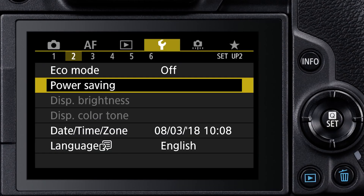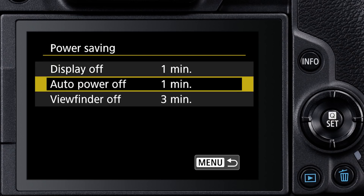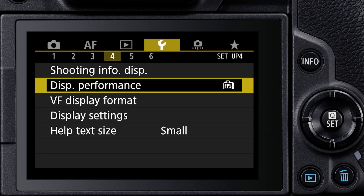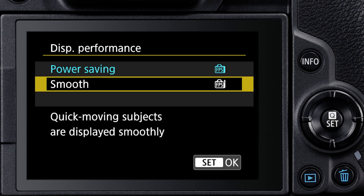There are several ways to conserve battery power with the electronic viewfinder. One is to adjust the power off timers in the menu — there are separate entries for the time before the LCD monitor and viewfinder shut off, and the overall power off for the entire camera. There's also another entry for display performance. The smooth setting gives you a faster refresh rate, but you can save some power with the power saving option, especially if you're not rapidly moving the camera.